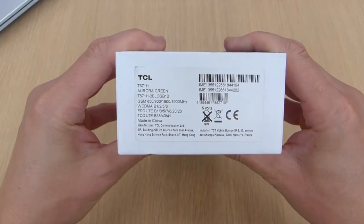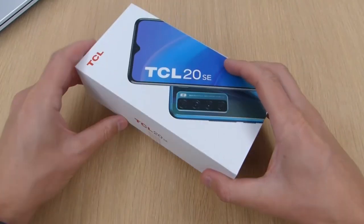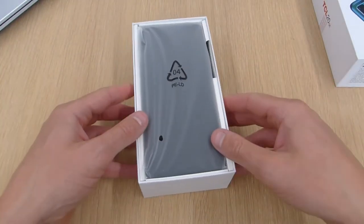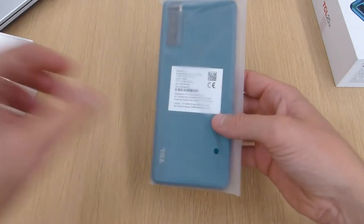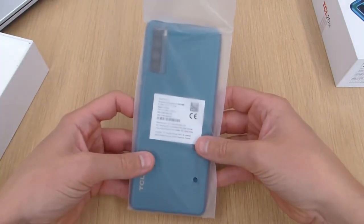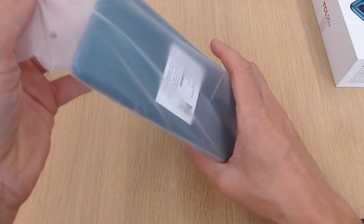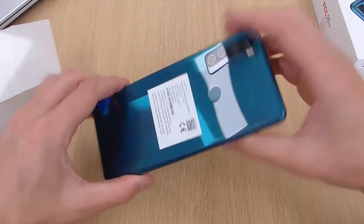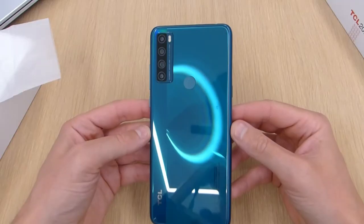I got the TCL 20 SE in aurora green — it's also available in black. It comes with 4GB of RAM and 64GB of internal storage, and from what I've seen it's a hefty phone. You get a 6.82 inch HD display. The aurora green actually looks quite nice to be perfectly honest.